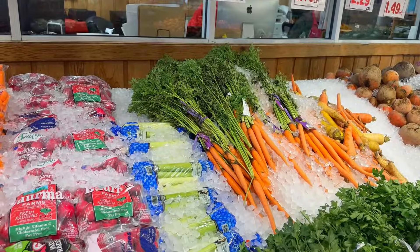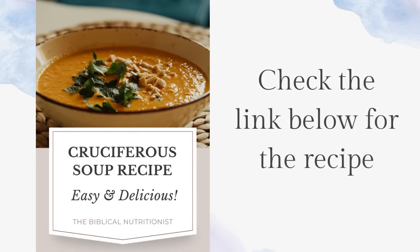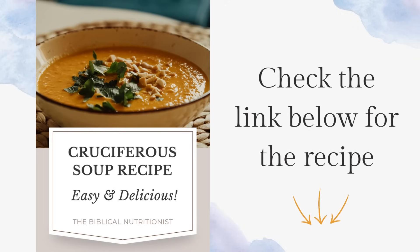I love the term cruciferous because it's a reminder of the crucifix, which is therefore the cross. And just as God brings healing to us spiritually, these foods bring healing to us physically. So I'm going to teach you how to make this incredible soup so you can start enjoying it today and just start being blessed with the benefits of eating this soup. It's going to be so good.